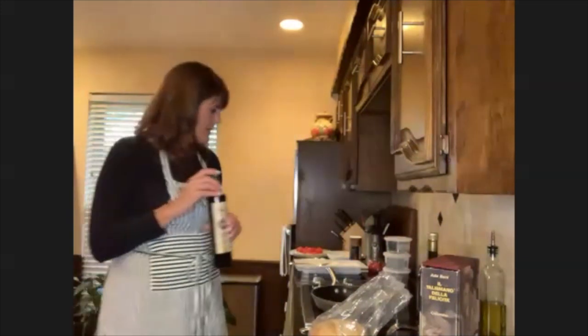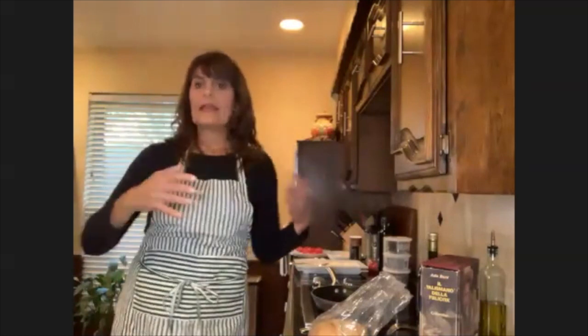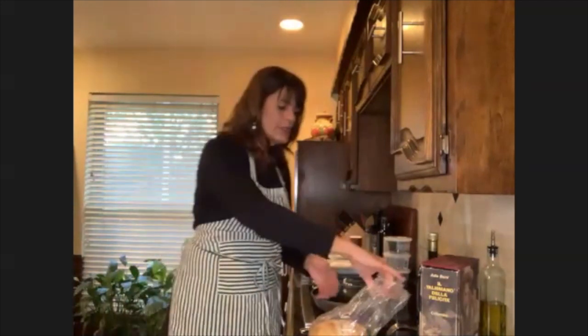Even for something like chicken parm, I use extra virgin for everything — whether it's a salad or frying. It does splatter, so you have to be careful. The taste will be different because it gets absorbed into the bread. If you decide to do the crostino just in the oven — take stale bread and toast it — you would just brush some olive oil on it. But I'm going to fry it.